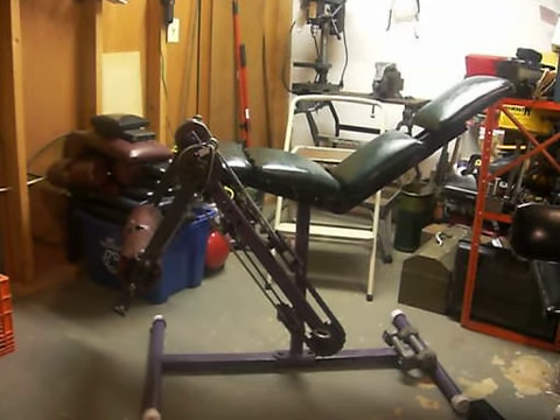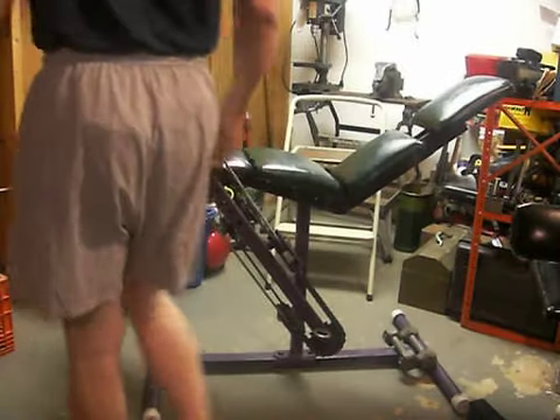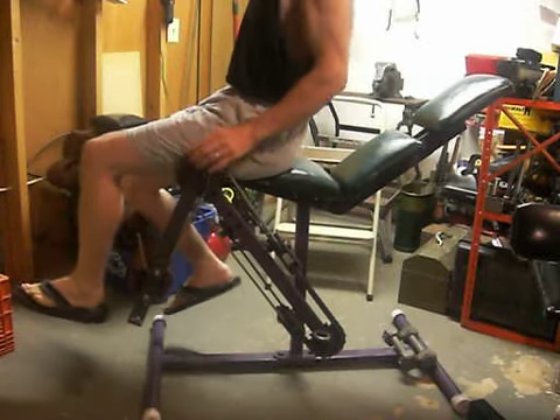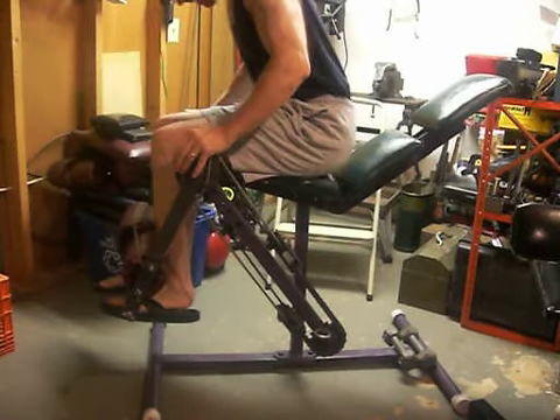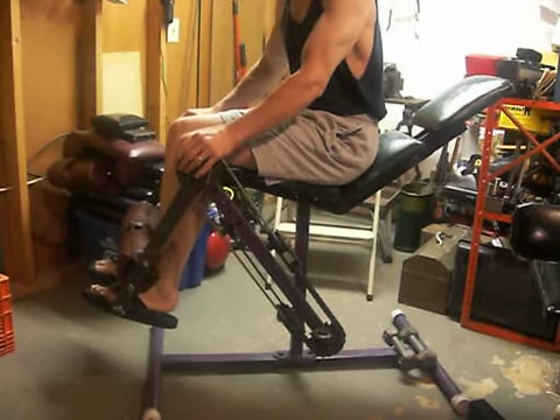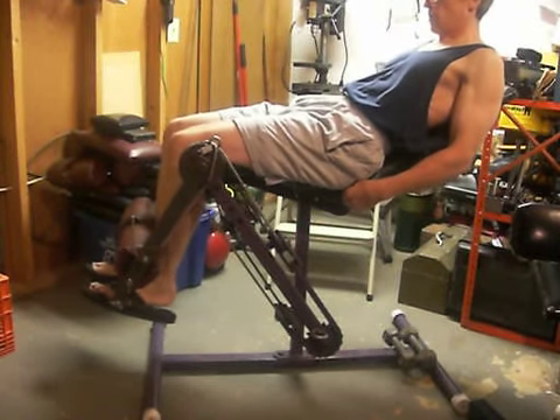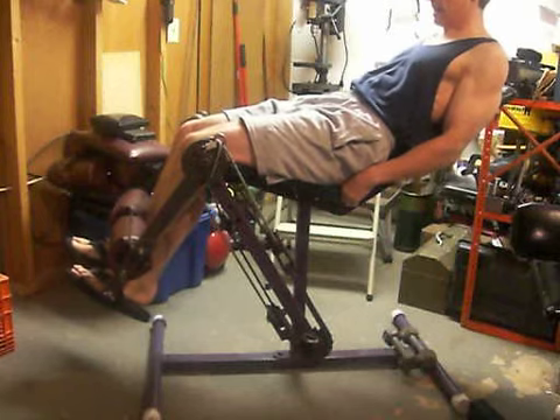And just for grins, this is my multi-configuration infometric frame. I can set this up to do most single joint rotary movements. In this case, I'll do a little bit of infometric leg extension.